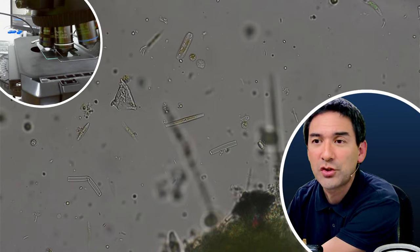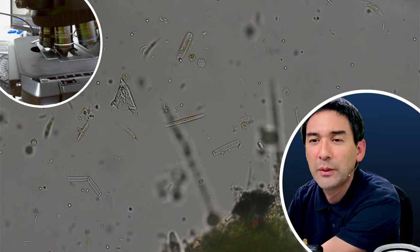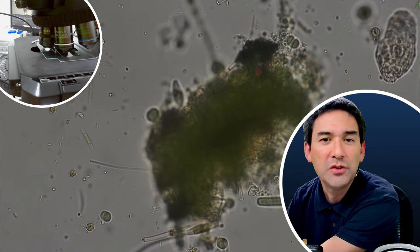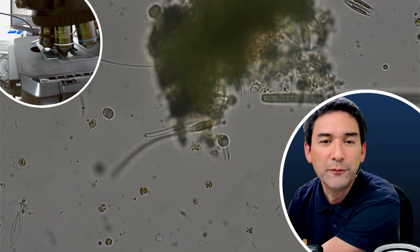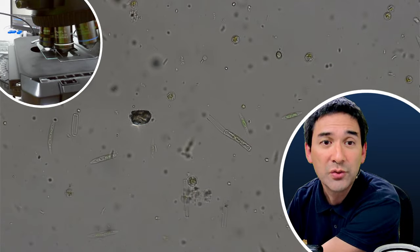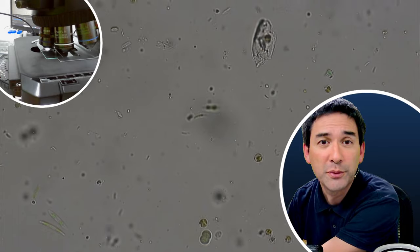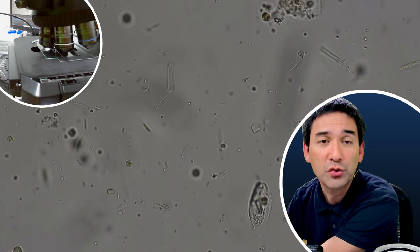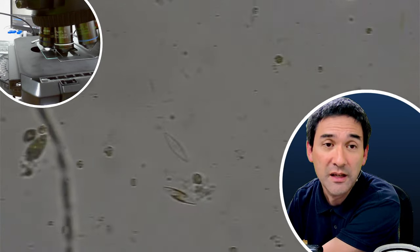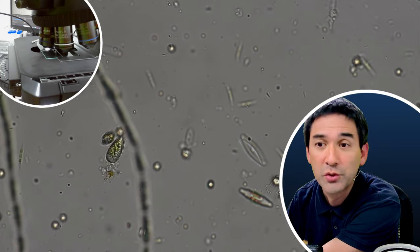Topic suggestion: compare liquid antibacterial grade soap with regular liquid hand washing soap and shampoo. So basically you want me to mix some different disinfectant soaps with microorganisms to see how they respond. That's an interesting one. In this case, I have to prepare a more or less concentrated sample of maybe paramecia or other ciliates that are relatively easy to observe.